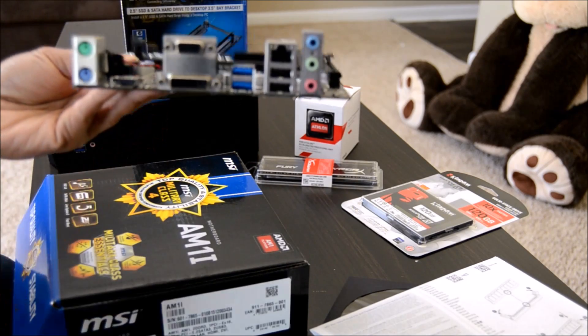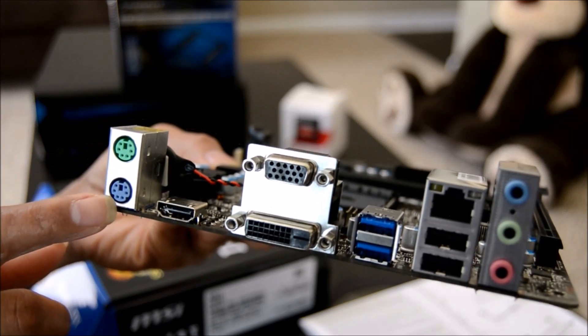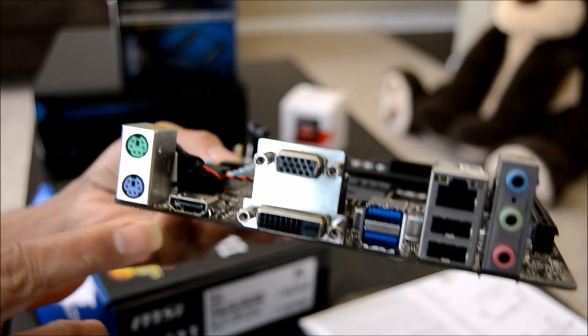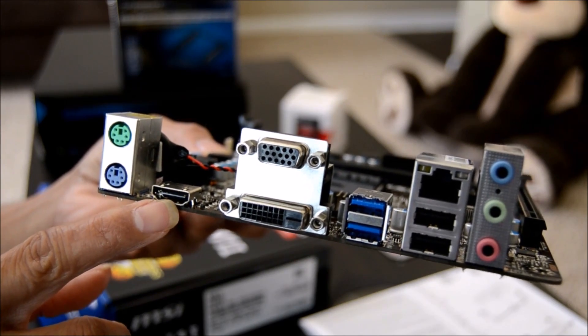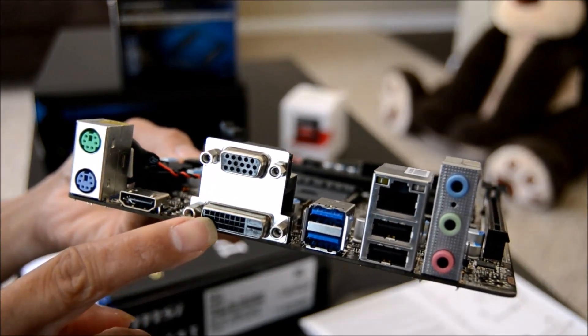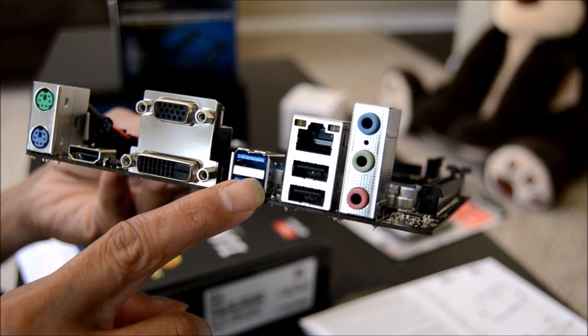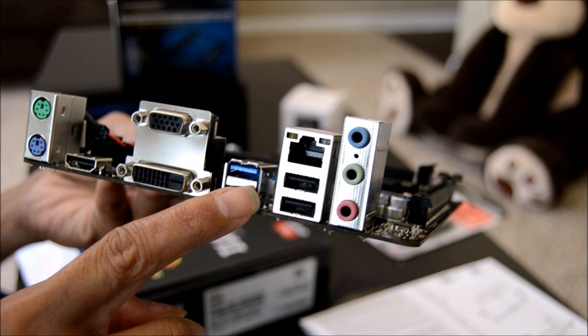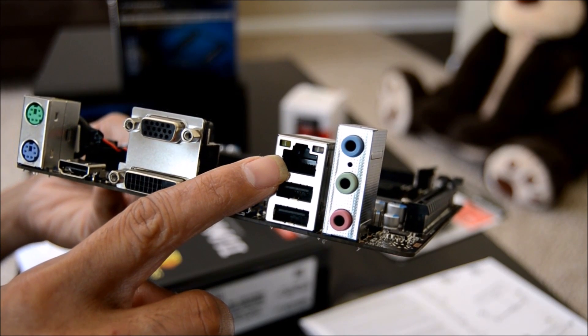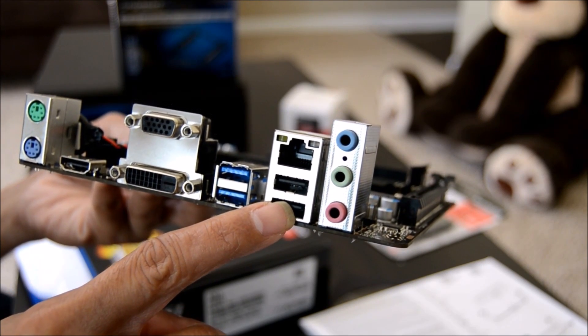On the back panel it has a PS2 mouse port, PS2 keyboard port, HDMI, VGA, DVI-D, two USB 3.0 ports, and a gigabit Ethernet LAN port.